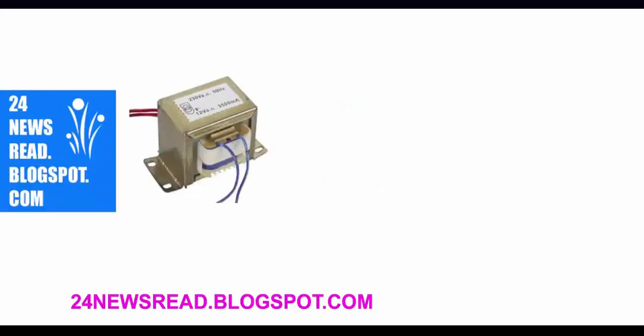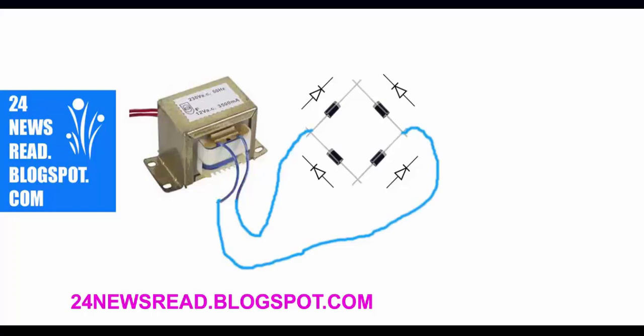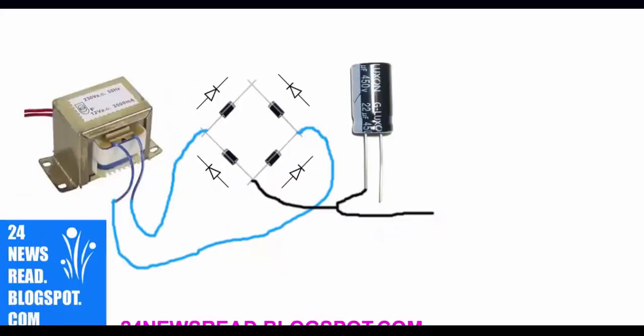First we set the transformer, set diodes like this, then set diode and transformer joined like this. Now set the capacitor in the minus position and the capacitor plus position.